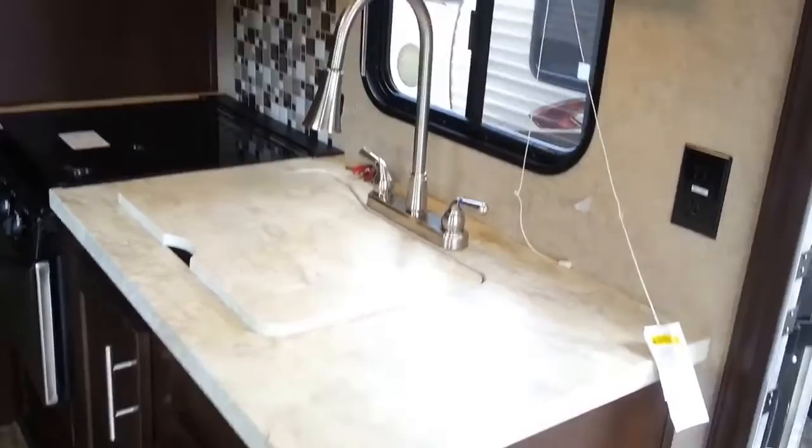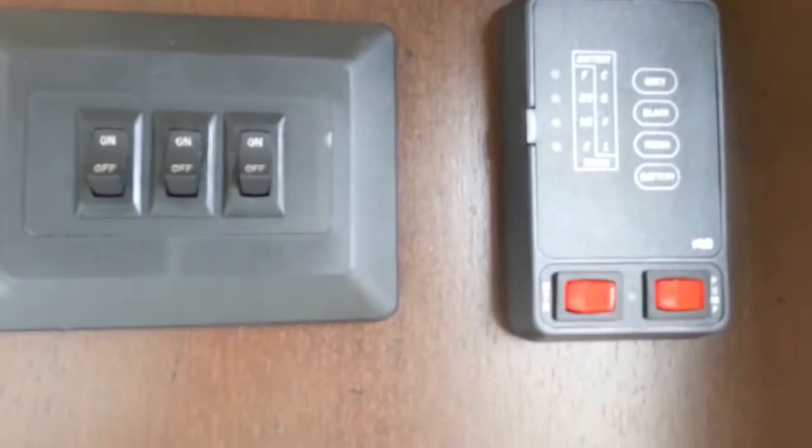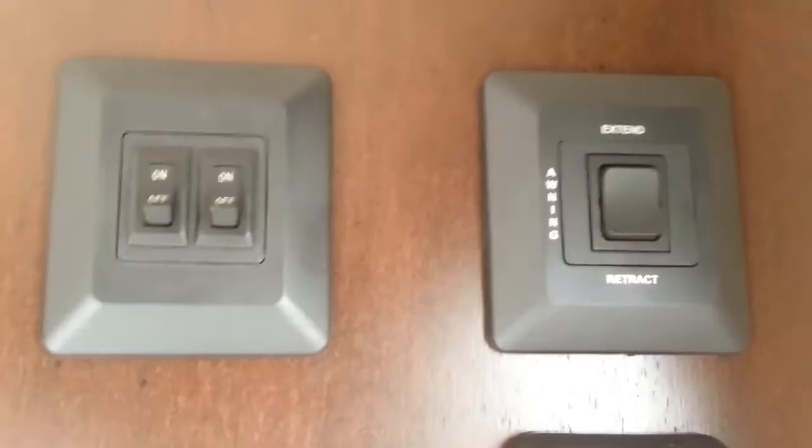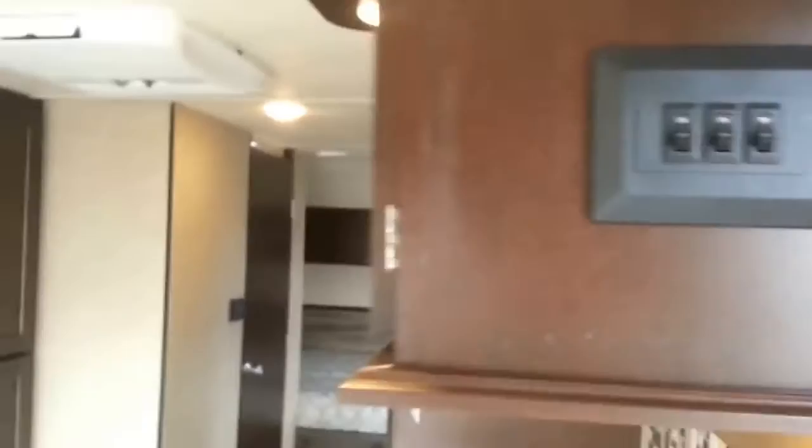All your control panels are right when you walk in the door. You can monitor your tanks — fresh water, black water, grey water, and your battery level. This is also where the hot water heater and pump switches are. It's a power awning, so you have all the buttons for it here, along with outside lights and interior lights. This is all LED lighting inside, which really brightens the coach up.